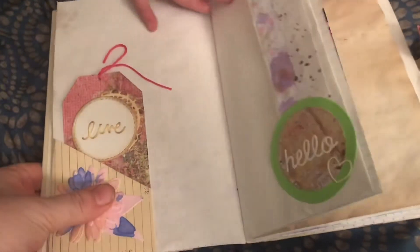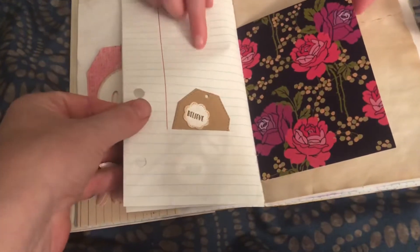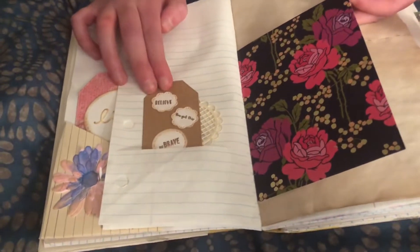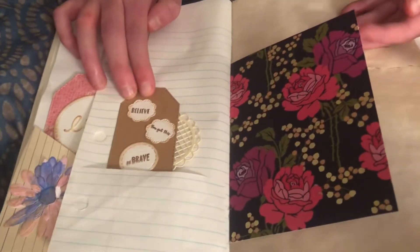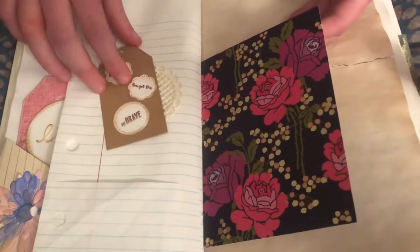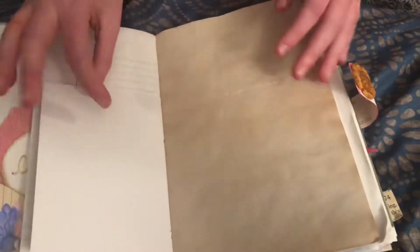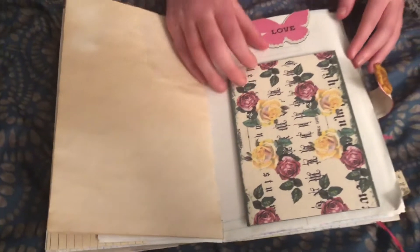And a hello. How cute. And this one says believe, you got this, and be brave. A little more tags, so cute. Back into this pocket. And right here says John. It's more of that coffee dyed, tea dyed paper.